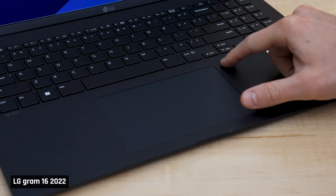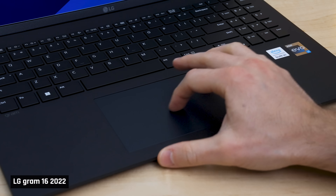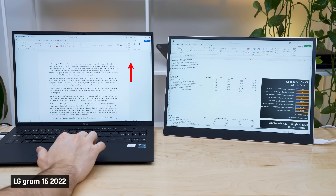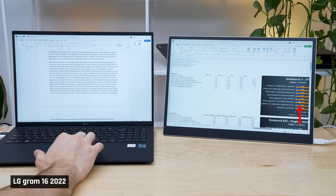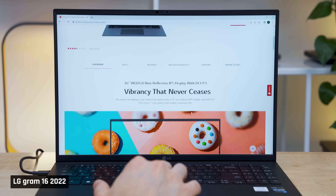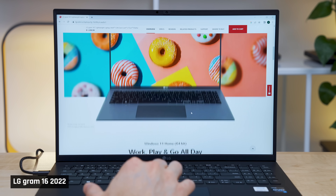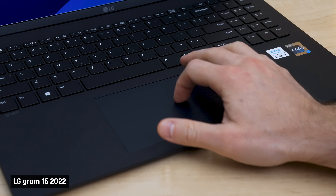The trackpad is good enough. For the most part, tracking feels natural and I found it accurate. In some obscure movements, like when trying to repeatedly scroll down a page for filming B-roll, the cursor would occasionally jump to a different location or incorrectly pop up the menu. In everyday use I didn't notice this issue, but for those looking for a completely perfect trackpad, right now this isn't it.